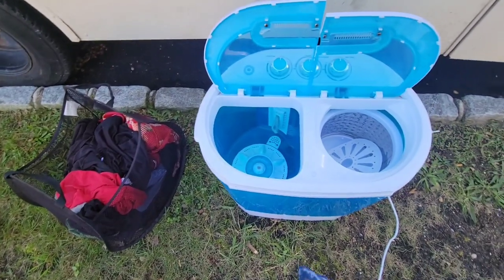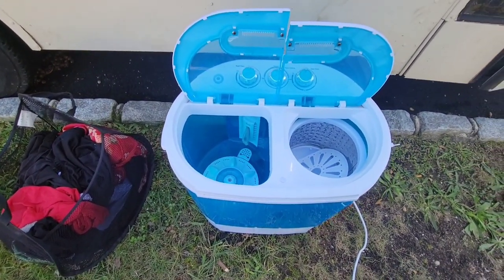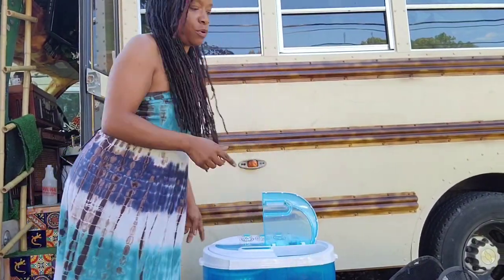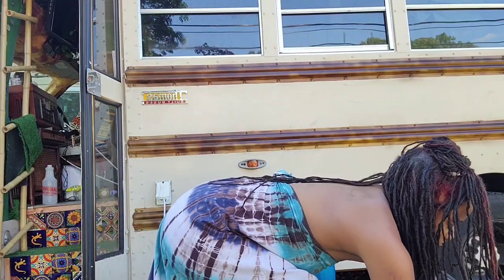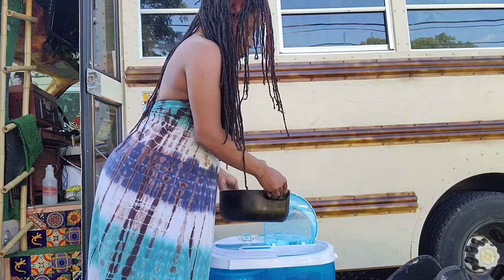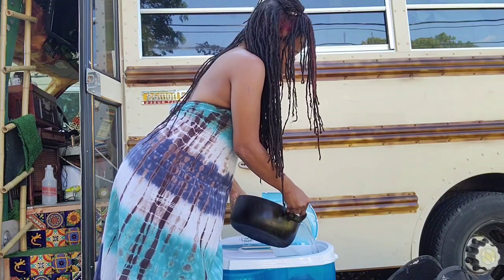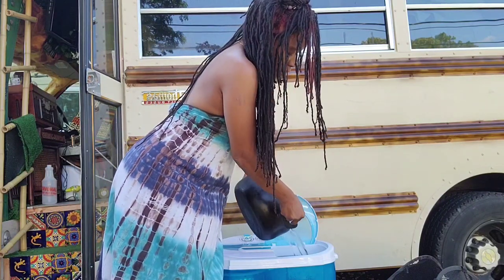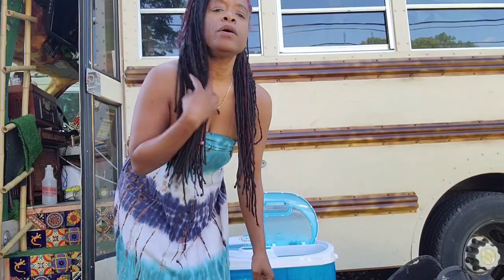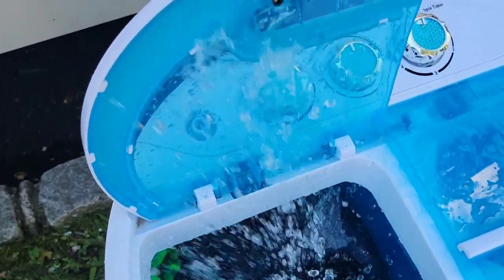There's the drain I'll attach and the outlet — and there are my dirty clothes. I'm going to load up the washing part. I filled up the washing machine up to the fill line with clothes. I boiled some hot water because I'm at a house where I can — I want it to be warm. This hot water is only going to cover the bottom, and then I'll fill the rest with cold water. Got that in there.